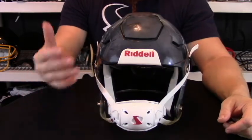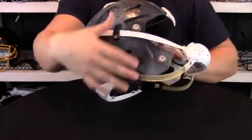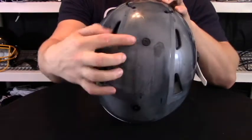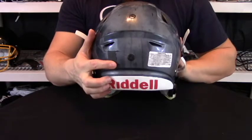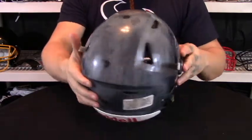As far as inflation points are concerned, there are five on the helmet. You have one on each jaw and also three on the back of the helmet — your crown, your lateral, and your occipital — giving this the most fully customizable feel of any helmet on the market right now.